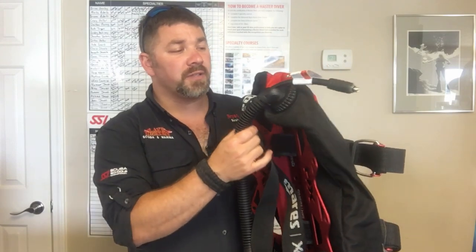Starting off at the top, we've got the Mares XR 1634 donut bladder — it's got 16 liters of lift, or 34 pounds of lift. It's going to be great if you're using aluminum 63s, aluminum 80s, or even if you bump it up to steel 100s or 120s. As long as you're diving singles, it's going to be plenty of lift for you.